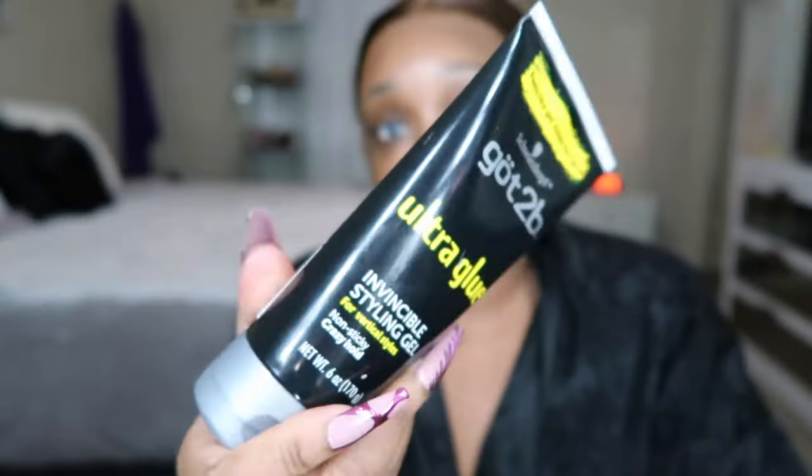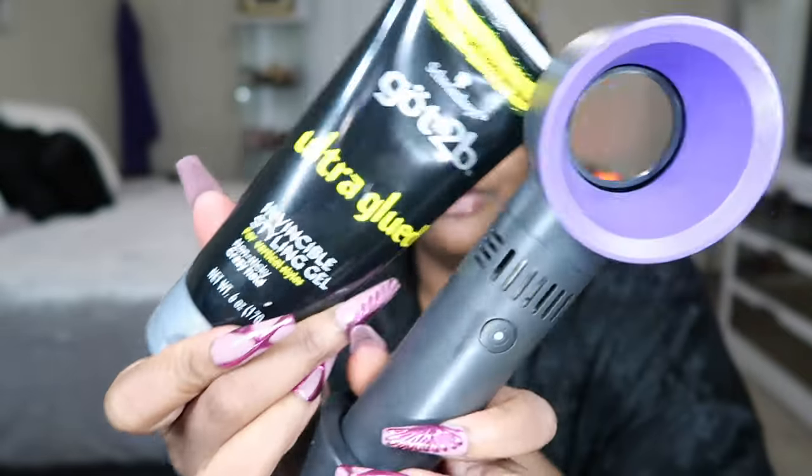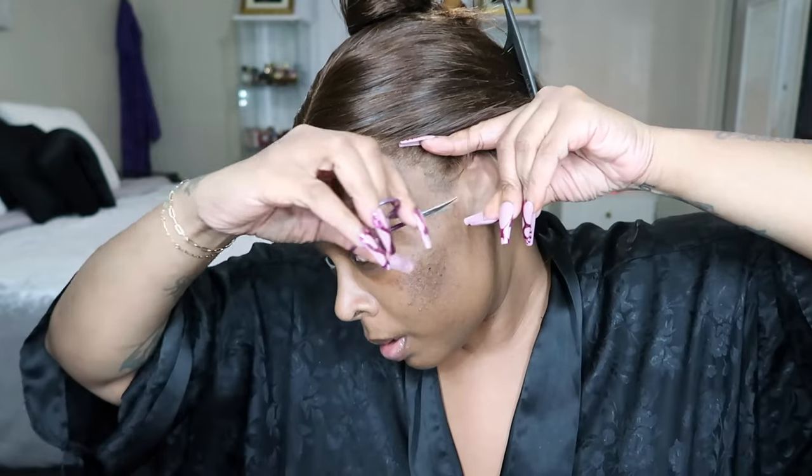This is the Got2Be glue gel and a fan. I'm going to adhere the wig to my head, but first, let's cut off these ear tabs. Just pull your ear on out. It's that simple. I'm going to go ahead and cut my lace in sections prior to gluing this down.